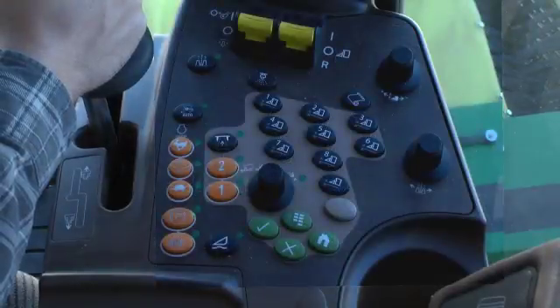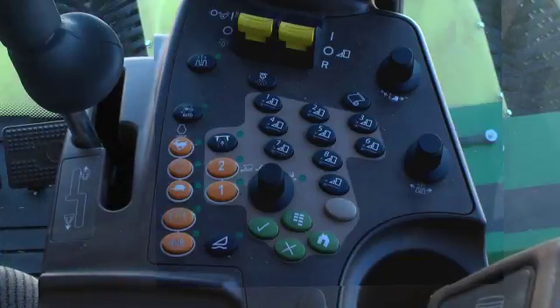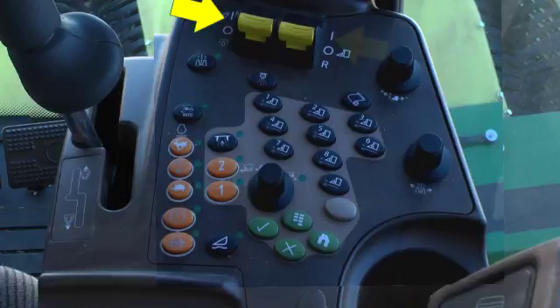Move the multifunction lever into the neutral zone at the midpoint of lever travel. The parking brake is automatically applied in this lever position. The fan and cleaner and header engagement switches must be confirmed to be in the center off position.